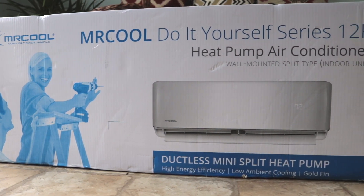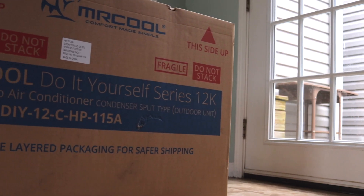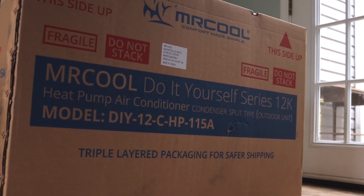My husband and I were super excited when our Mr. Cool ductless mini split arrived this week. It's the 12K size and it's going to be perfect for our back bedroom, which is freezing in the winter and burning up in the summer. So let's dig right in.